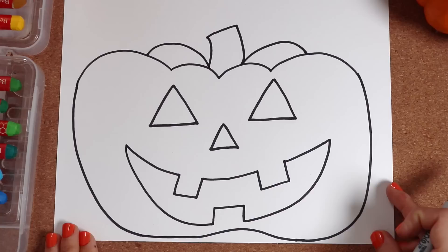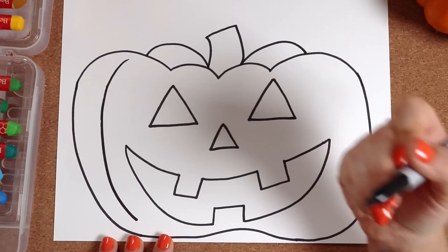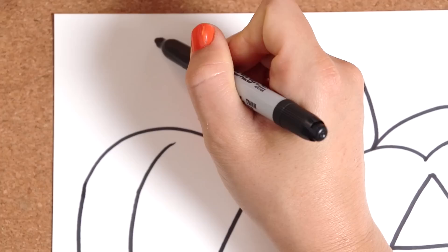To finish the pumpkin, we're going to make some lines — just like that. Now I see some space up here. We can draw some bonus Halloween drawings.